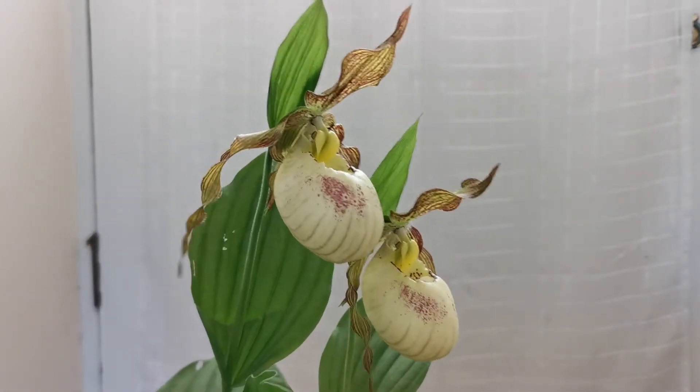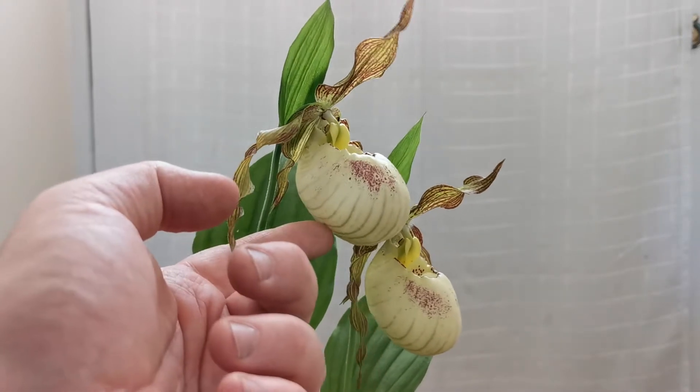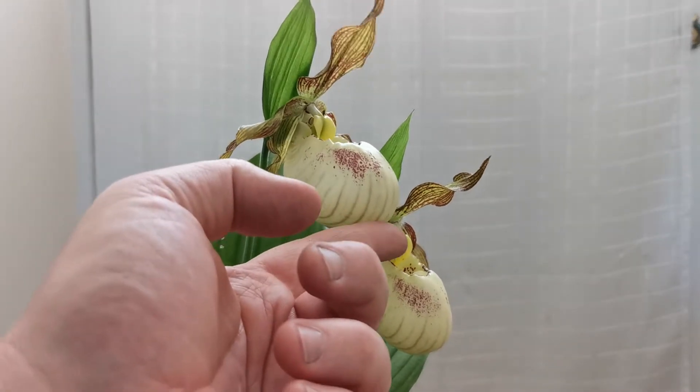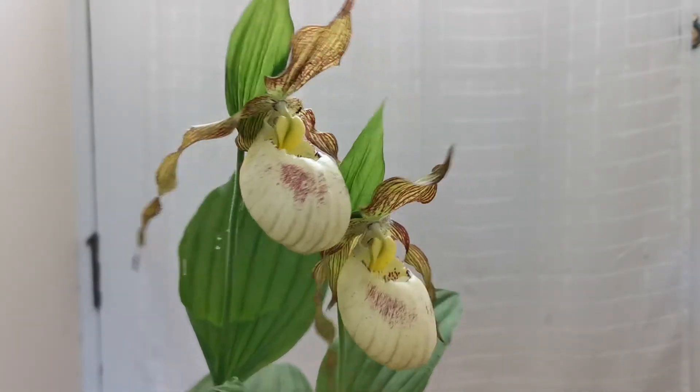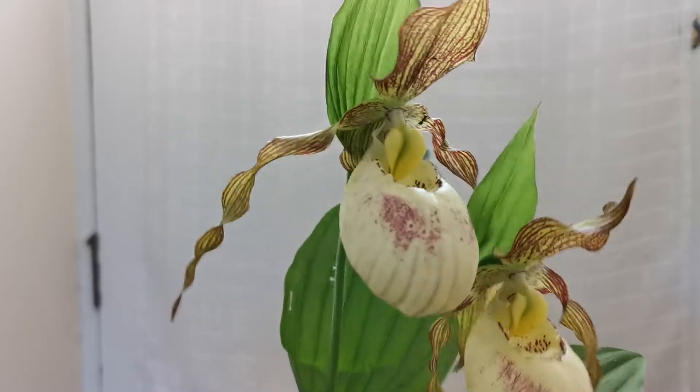As you can see, it really looks like a slipper — a bit more like those wooden Dutch slippers, very typical for a Dutch woman.